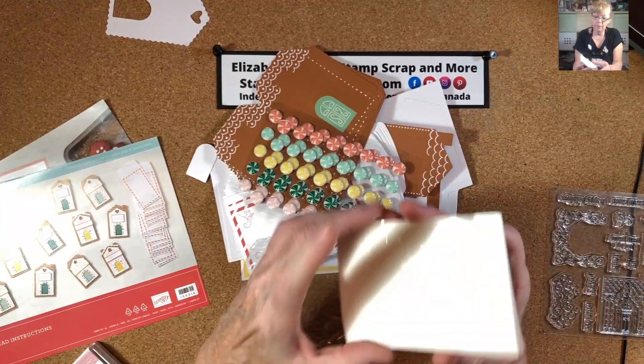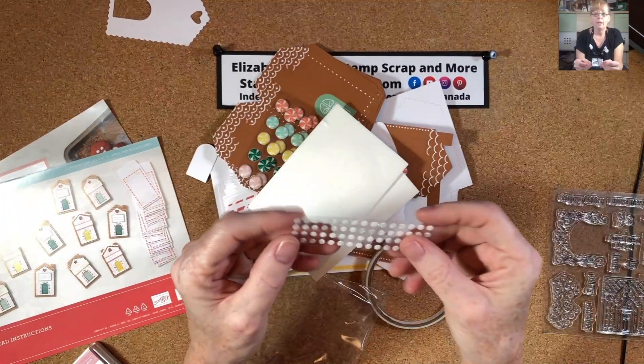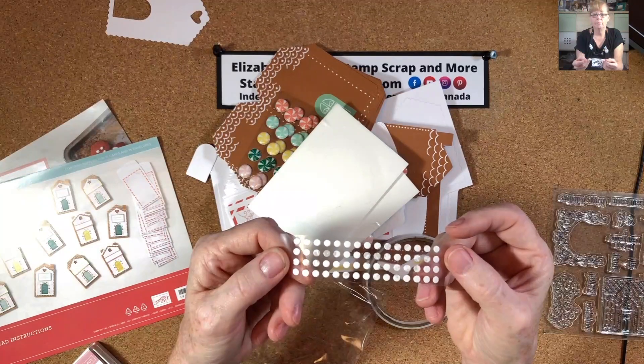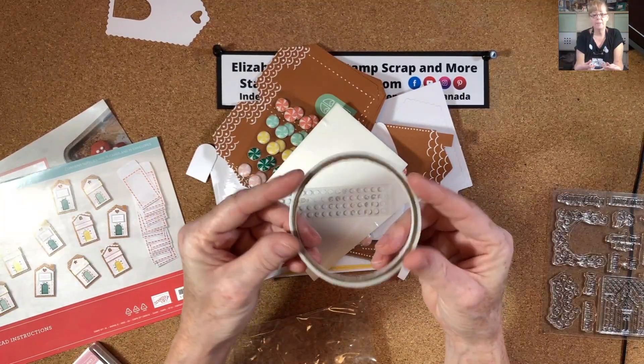There are two sheets of dimensionals, some glue dots, and some tear and tape.